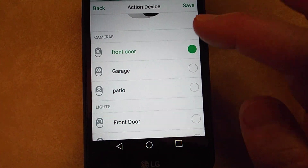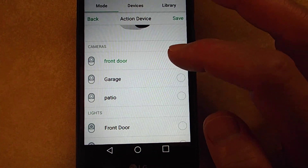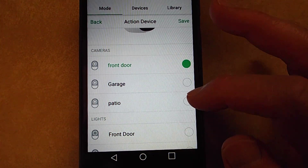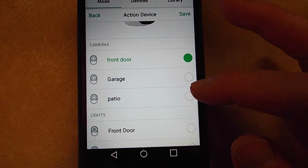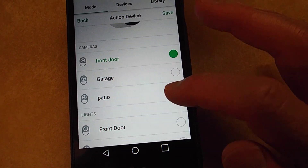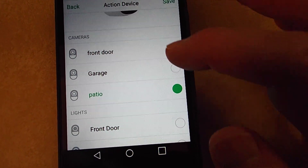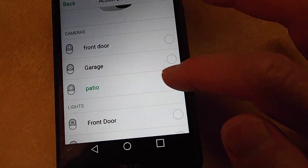Now it's showing me my cameras I have set up. You can choose it to trigger any camera you want — I think you can even set up all of them. But for the purposes of this demonstration I'm just going to set up the patio camera, so select that one.